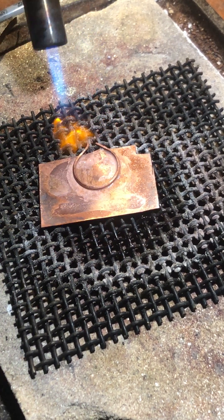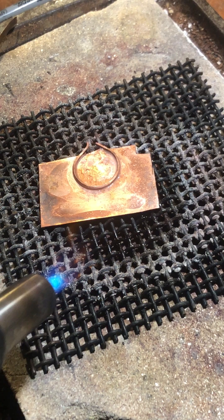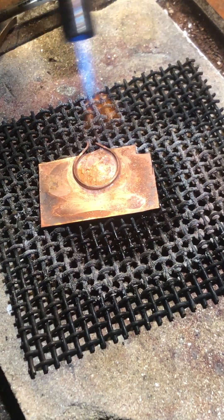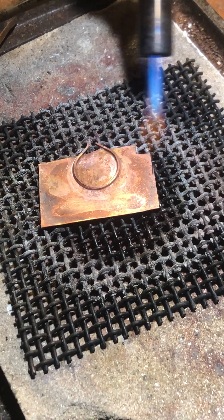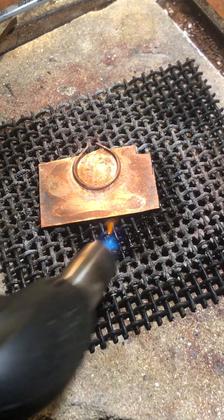We're going from underneath, bouncing the heat from underneath instead of going direct. Pay attention to the metal and pay attention to the look of the flux — the metal is starting to change colors.